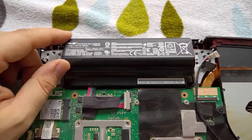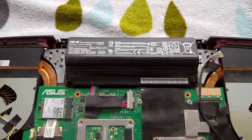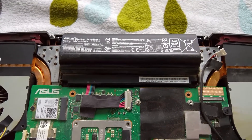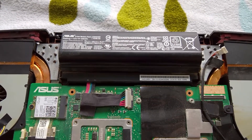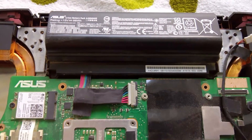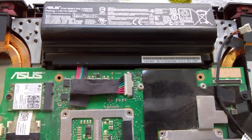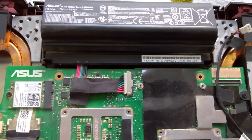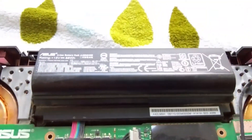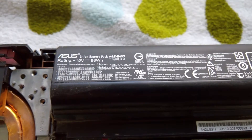Mine was also defective. They changed mine because after only six months of usage I couldn't charge the laptop past 80%, and mine is actually a new one now. I'm not going to remove it now because I'd have to take out the entire motherboard. The battery is replaceable and you have the battery information here if you're looking for a new one.